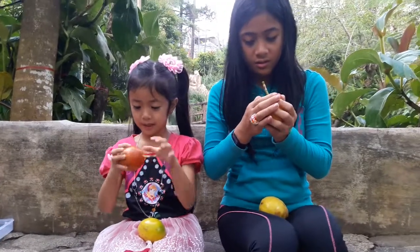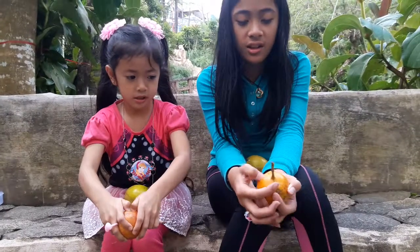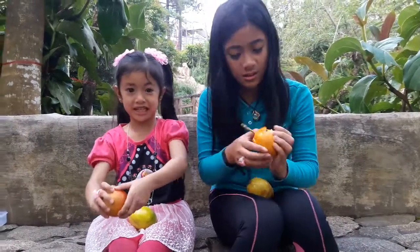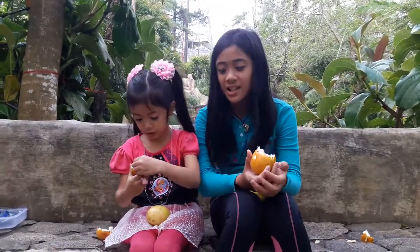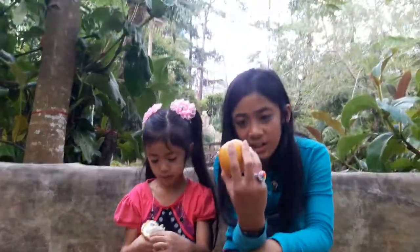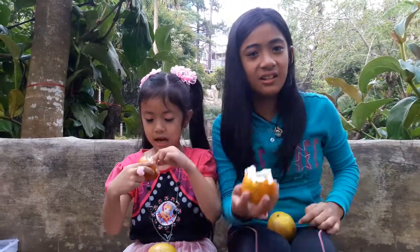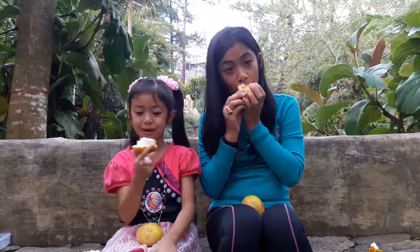You want to taste that first? Okay, this is how you open it — you can just press it until the skin gets out. This is what it looks like on the inside. What you're really eating is the seeds, and they're like a little jelly. Don't eat the skin, it's inside. You can just squish it out like this.